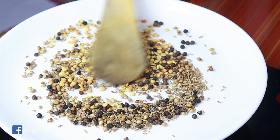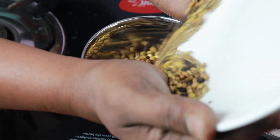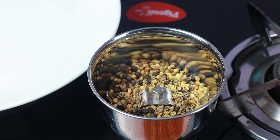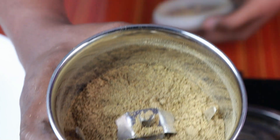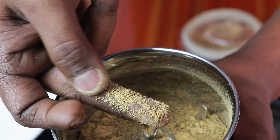We will cook this for 4 to 6 minutes. Then we will cook it until we mix it in a jar. We need a powder of some powder.